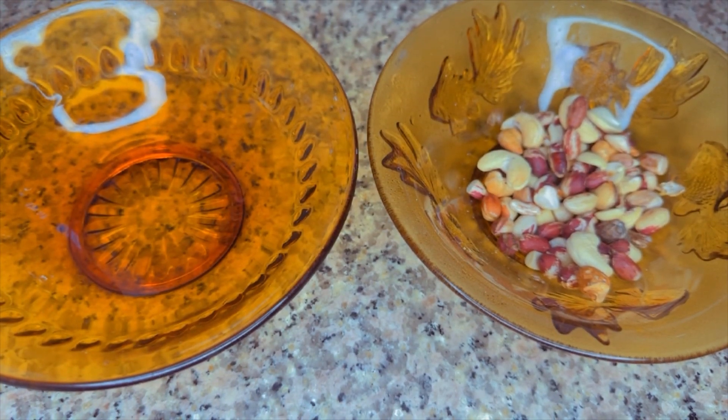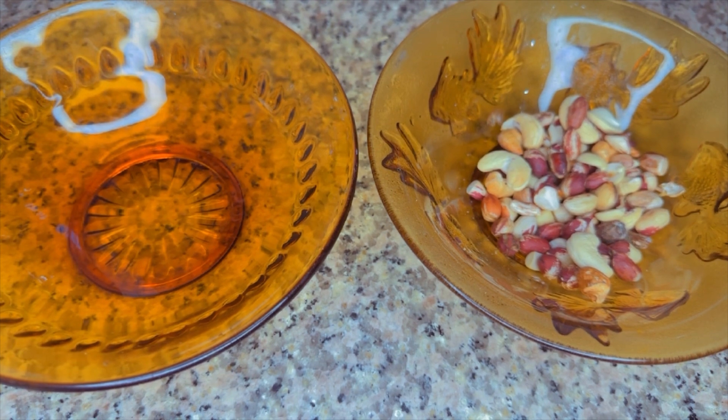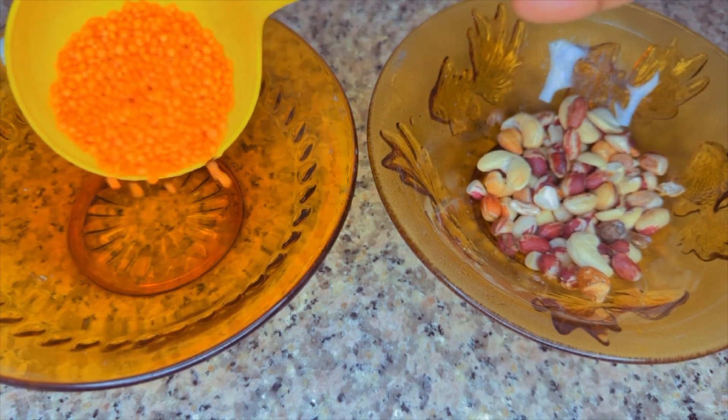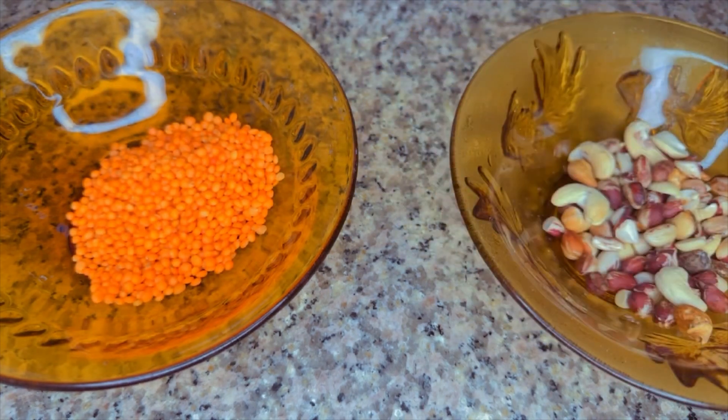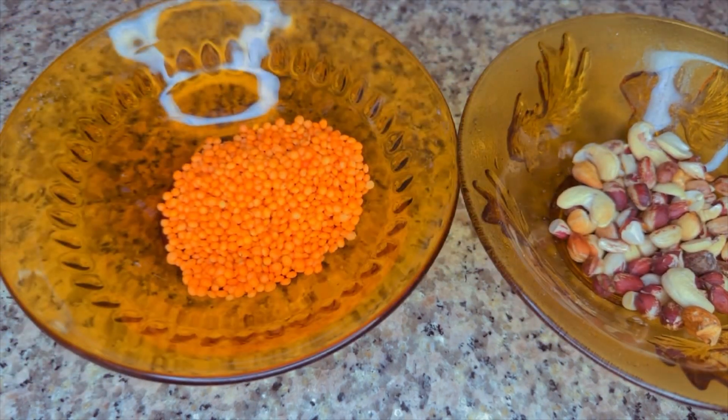You can also roast your red lentils if you want — it depends on you and whatever method you want to follow. As long as you're using these wonderful and powerful ingredients to make your butters, you're good. I'll be adding just a little quantity of the red lentils, which is about 15 grams.